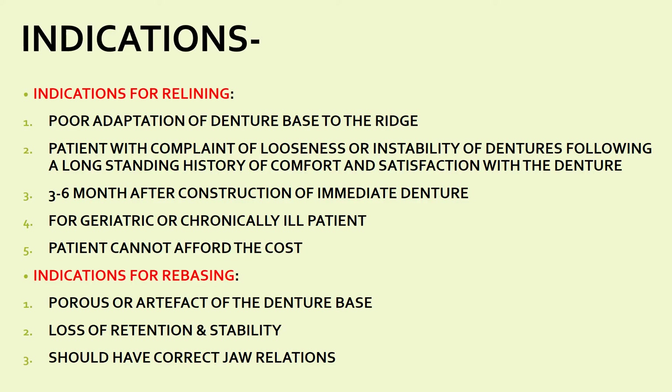Another indication is three to six months after construction of an immediate denture. Immediate dentures are fabricated just after extraction, so the sockets and ridge are not properly healed. As the ridge heals, changes occur leading to looseness of the immediate denture, so relining can modify that denture. Additional indications include geriatric or chronically ill patients, and patients who cannot afford the cost of a new denture — rather than making a new denture, you modify the existing one.